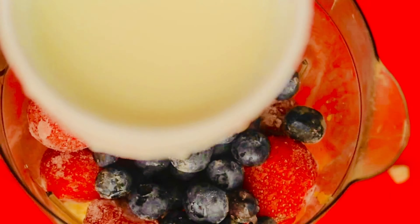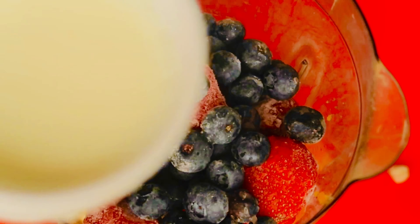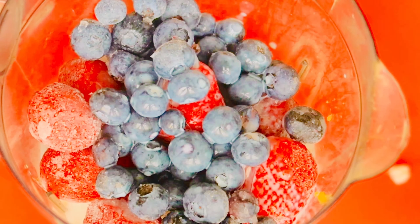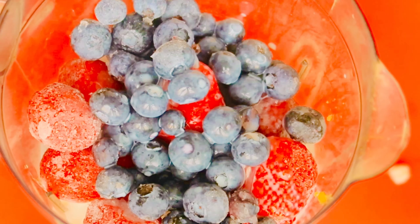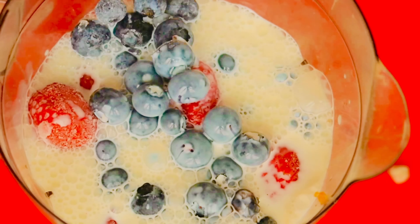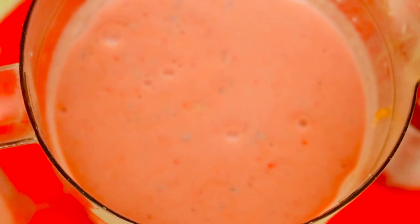I'll add low fat milk — you can go ahead and use coconut milk or almond milk. I'm going to add two cups of milk. Then I'll cover it and blend. Once it's blended, I'll add it straight to the cup.